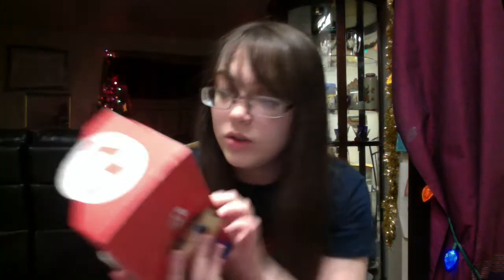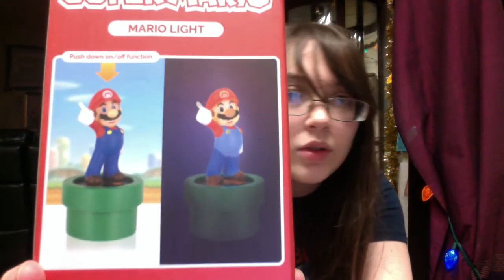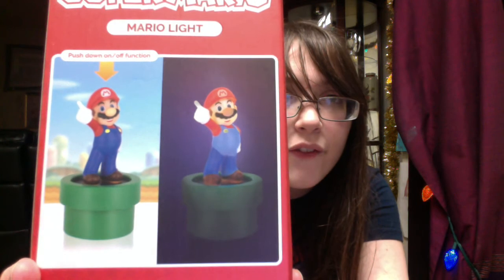It shows you how to push it on. As you can see in the back, you can see a push down off or on function. You have to push down Mario to turn it on and off. And the batteries — it's USB powered.